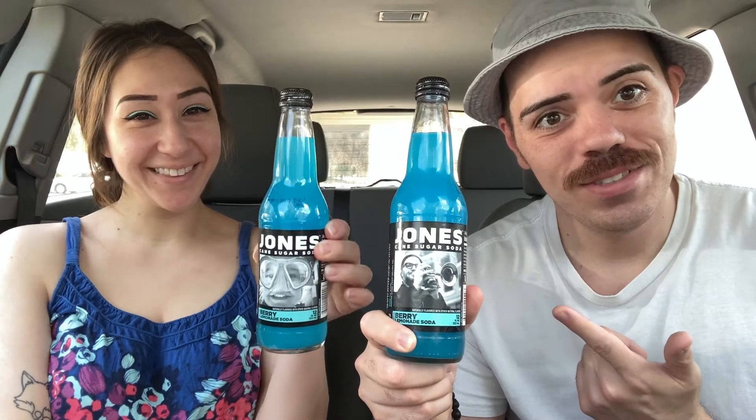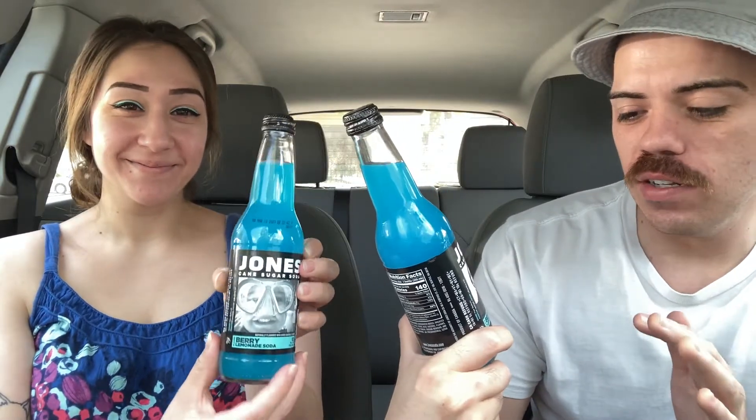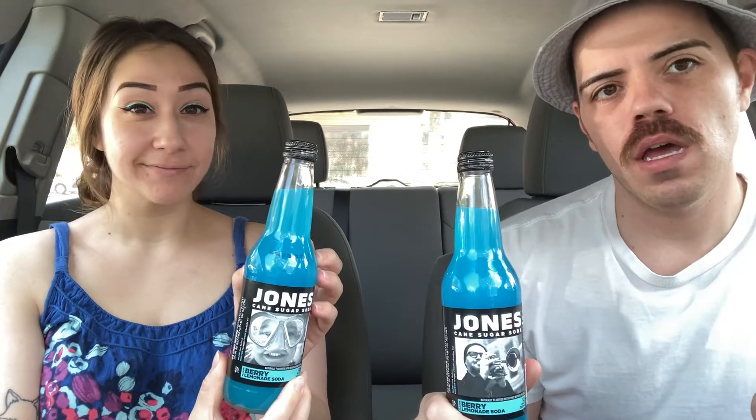Welcome. Today we are trying out Jones Soda Berry Lemonade. Technically it's called Berry Lemonade Soda, so I don't know if it falls into the soda category or the lemonade category, but we're gonna find out.